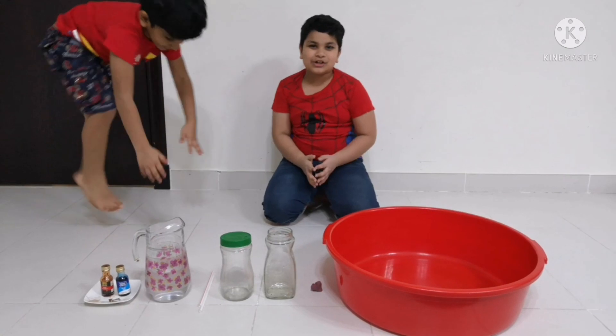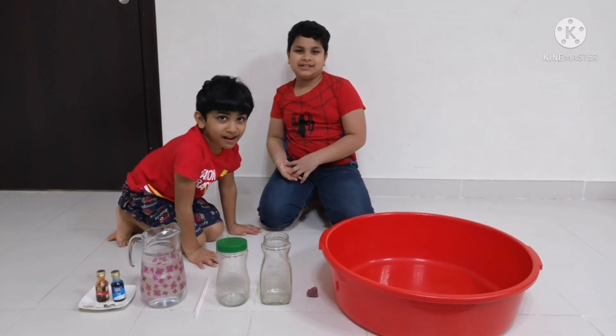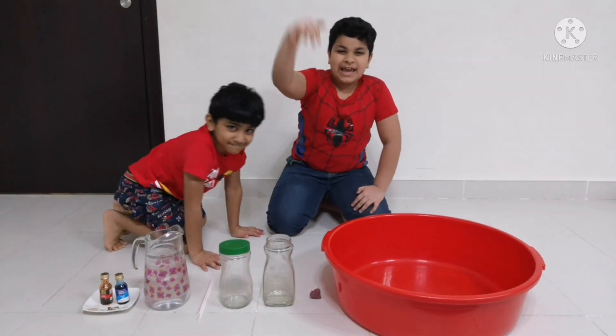Hi everyone! Today we are going to do another experiment. Its name is Praying Fountain.